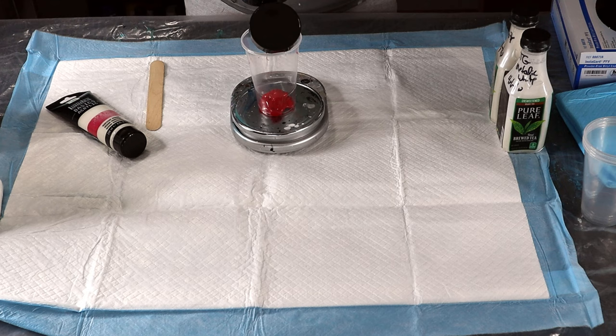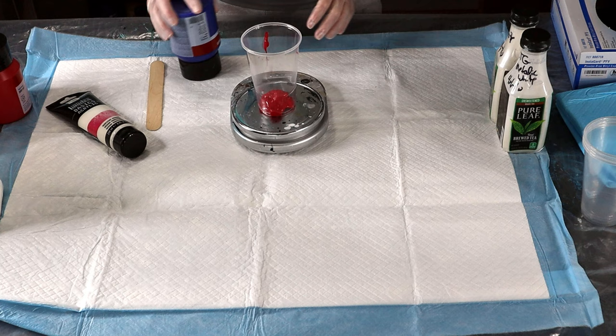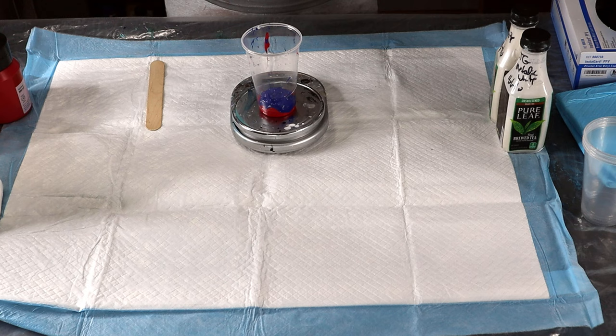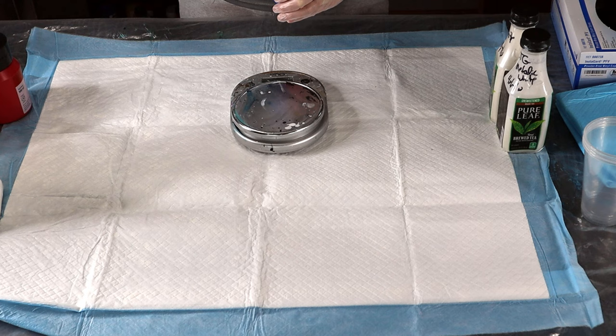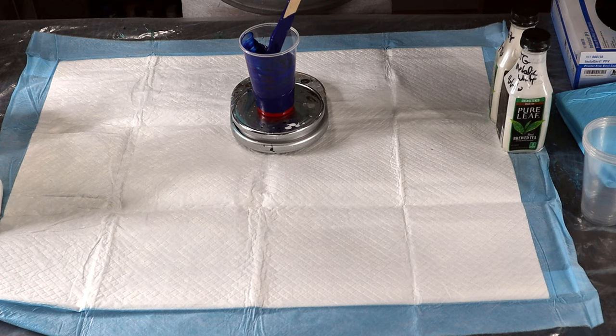I'm starting with about one ounce of blue to start with. That comes to two ounces. Let me go ahead and get my iridescent in there and bring it to three ounces. I'm going to stir this up — right now it's more blue than purple, so I need to add a lot more red. There's four ounces.